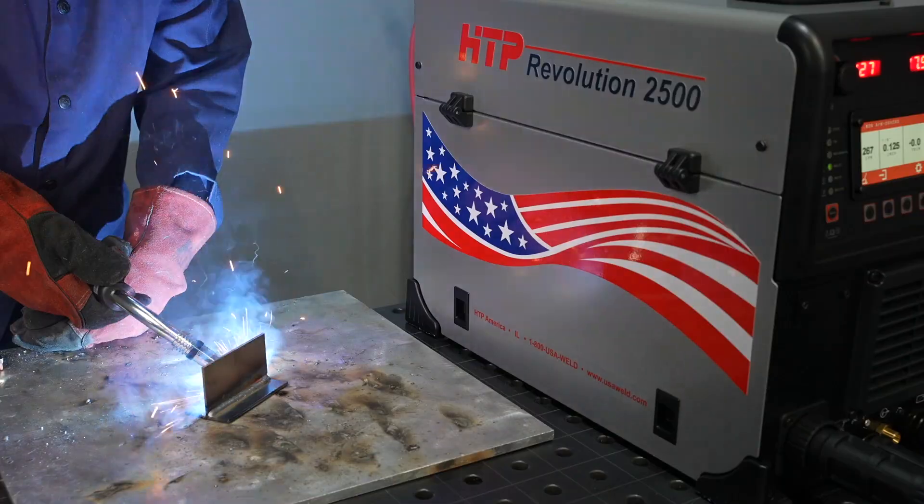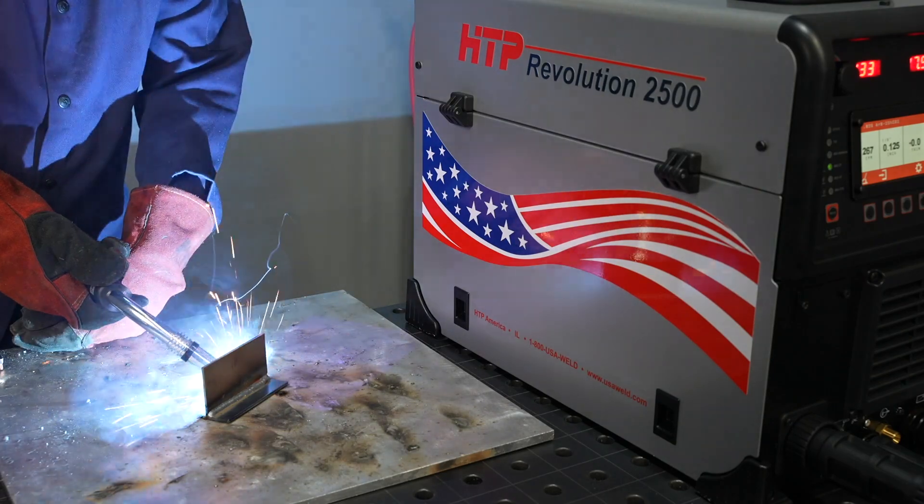In this video we'll go over the operation of the HTP Revolution 2500 for basic MIG welding. In particular we're looking at short circuit MIG welding on mild steel.